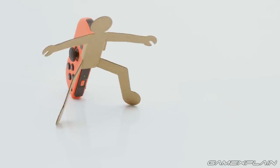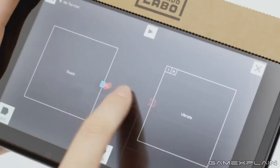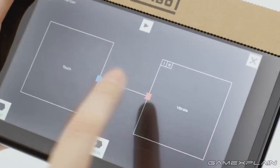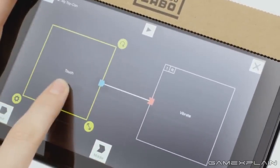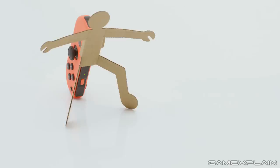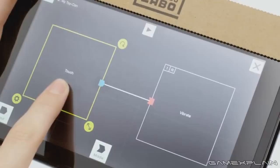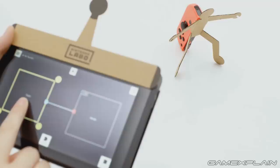We also see an extremely basic use of the cardboard in the trailer. One Joy-Con is attached to a human-shaped cardboard cutout. On the Switch screen there appears to be some kind of menu where the player connects a touch box to a vibrate box, so that every time the touch box is touched, the controller vibrates. Holding your finger there causes the box to turn yellow with Rotate, Expand, and Settings icons appearing, suggesting a way to adjust exactly how you control it. The vibration causes the man to collapse, so maybe it's all about teaching kids how much force is needed to make the man move without falling down.